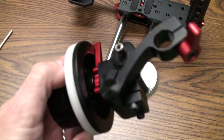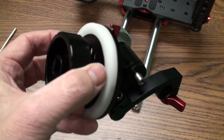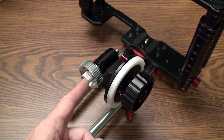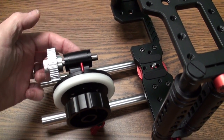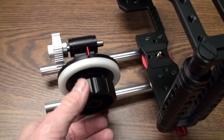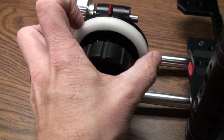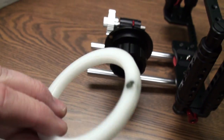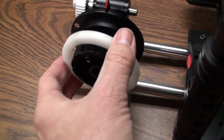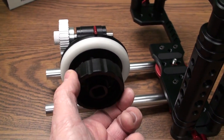From my first impressions, just the construction alone is phenomenal on this stuff, and I have not even put my camera on it yet. The gear here can be removed and placed on the other side depending on the size of lens you have, so you can accommodate either side. The cool thing I noticed is that this marking ring is actually magnetic — it has a couple of magnets on the back, so you can take the ring off and it snaps back in and is held in place by those magnets. Very, very nice.